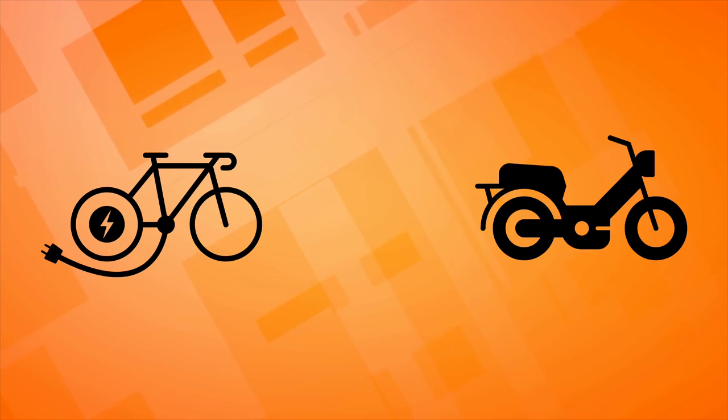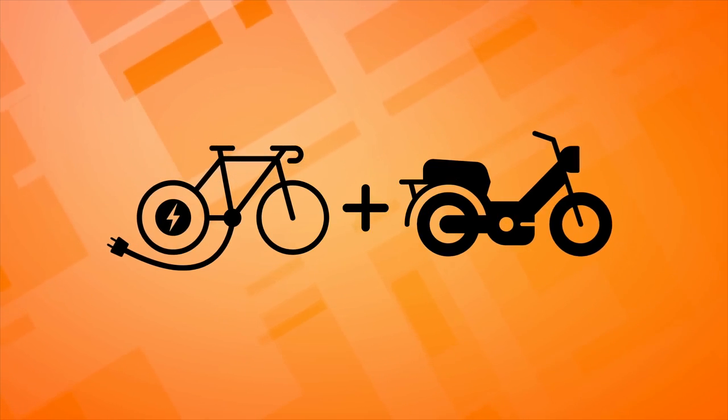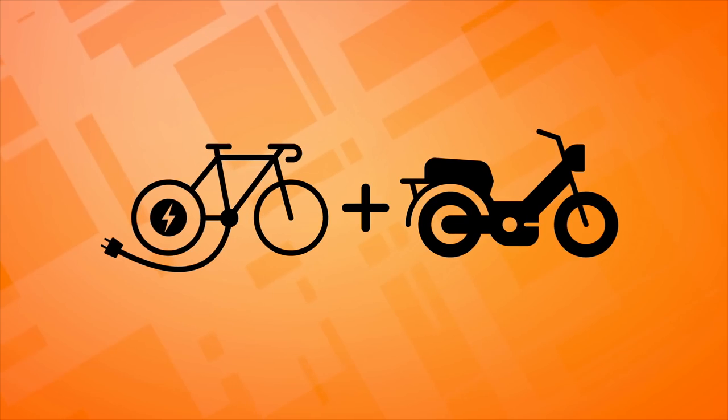The standard bike: transportation, fitness, and fun in one package. Add an electric motor and a battery and you get the modern e-bike. The concept of a motorized bike goes way back, and when most people think motorized bike, they think moped — like 70s and early 80s mopeds. Ironically, one popular segment of modern e-bikes is e-moped style.